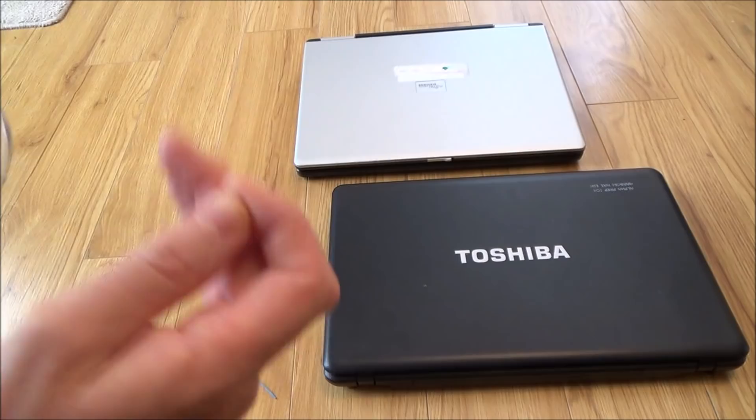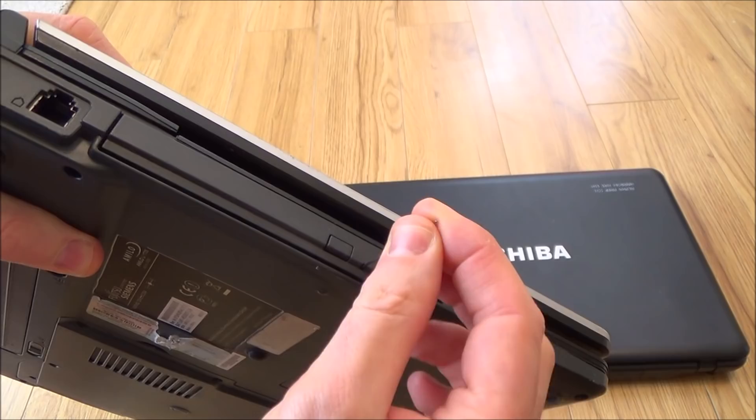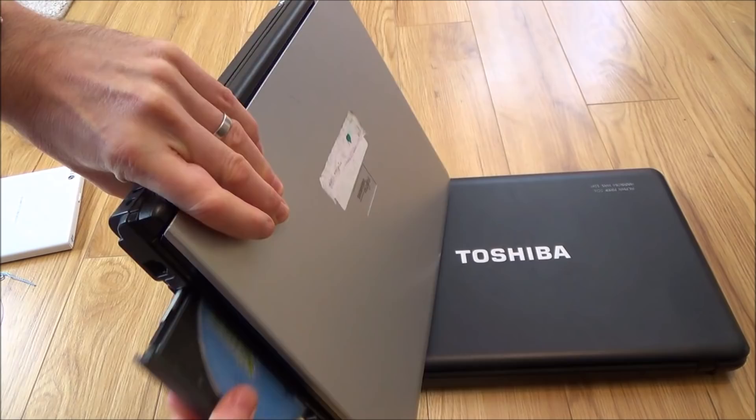Let's do it on the old Fujitsu laptop here. Again, we've got the little hole just there on the disk drive. So put a bit of pressure in and out it pops.